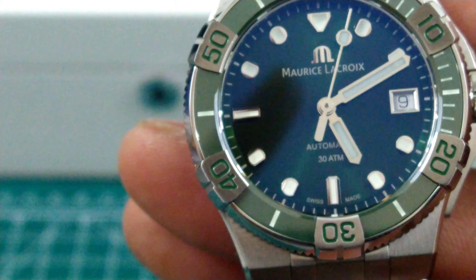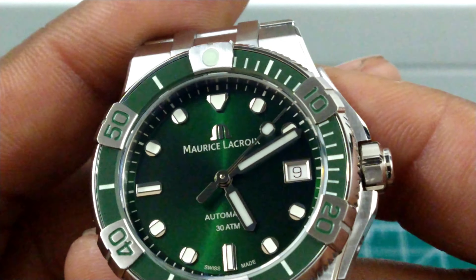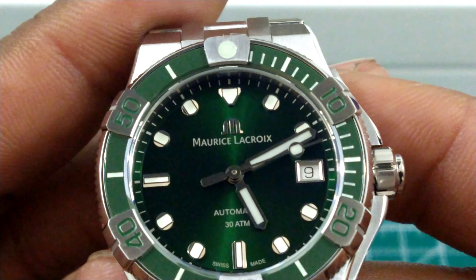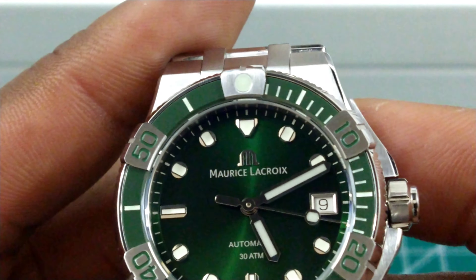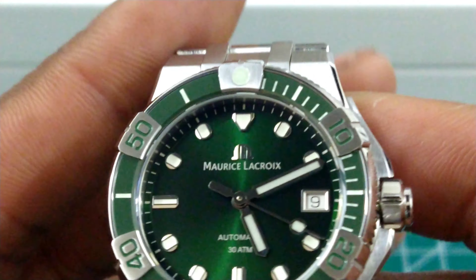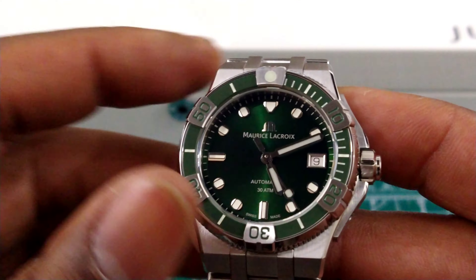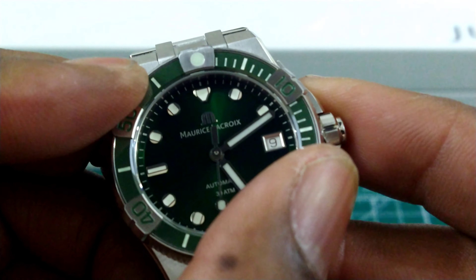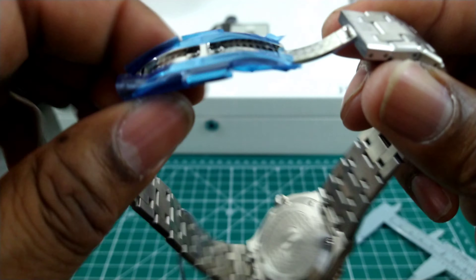Let's zoom in on the dial — the Maurice Lacroix 'M' applied logo, beautiful printing, automatic, 300 meters, and those unique oval-type indices with rectangular lume. The Lumibright is extremely powerful — I'll show you that in a second. You also get a full loomed 120-click bezel with a real smooth action and zero back play. That's something you get out of this watch at a very competitive price.